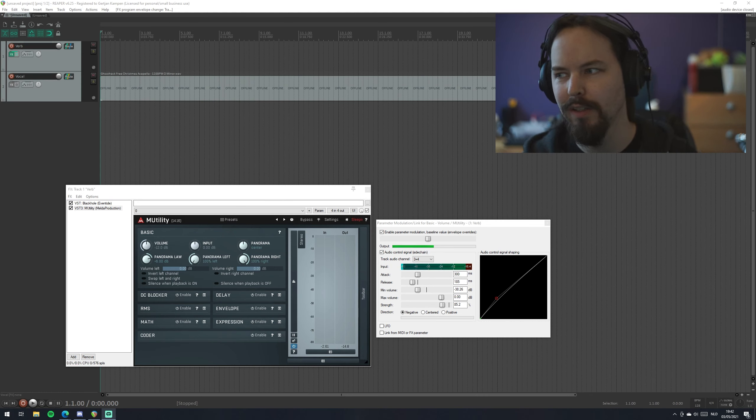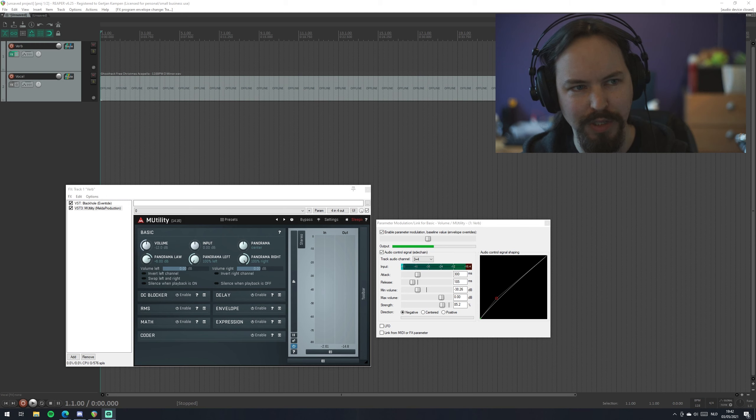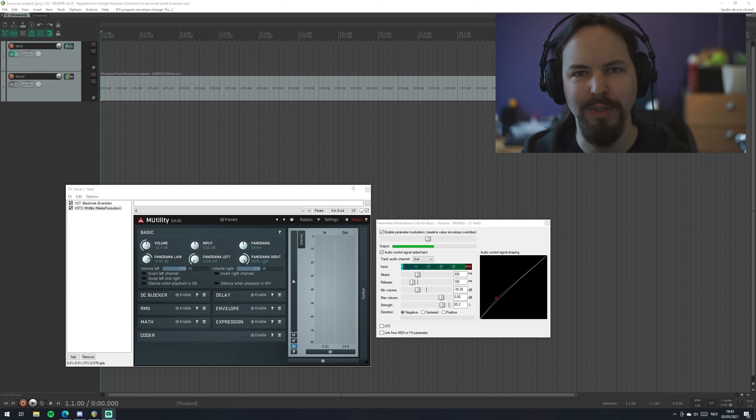Hey everyone, Sinfer the Future here, and today I want to take a little look at a ducking trick in Reaper. In theory you can do this in any DAW you want, but I'm going to demonstrate this in Reaper because it has a few nice little tools that make this a lot easier to do.